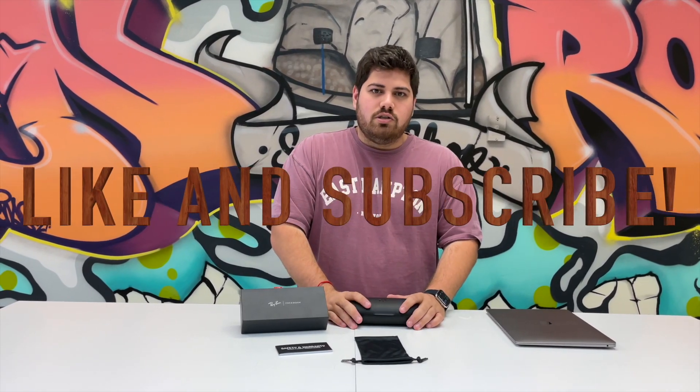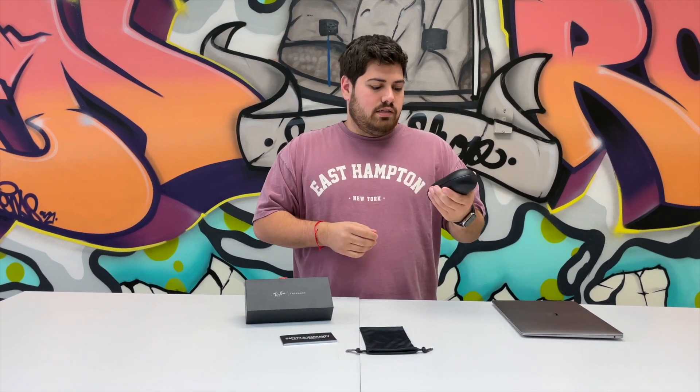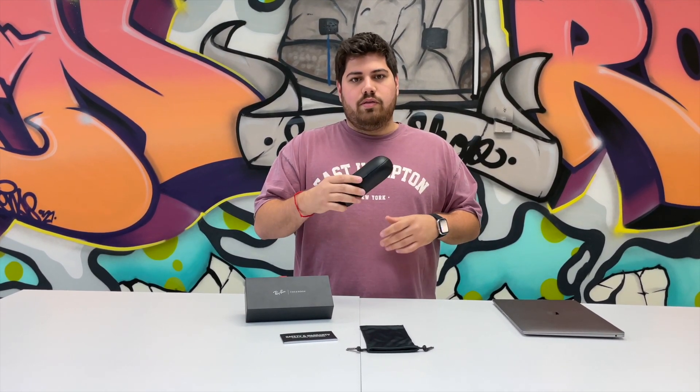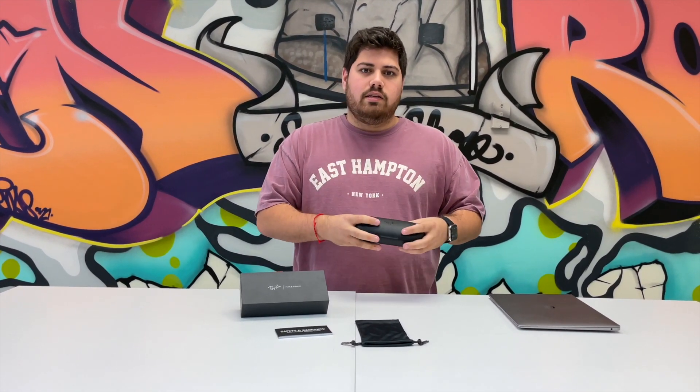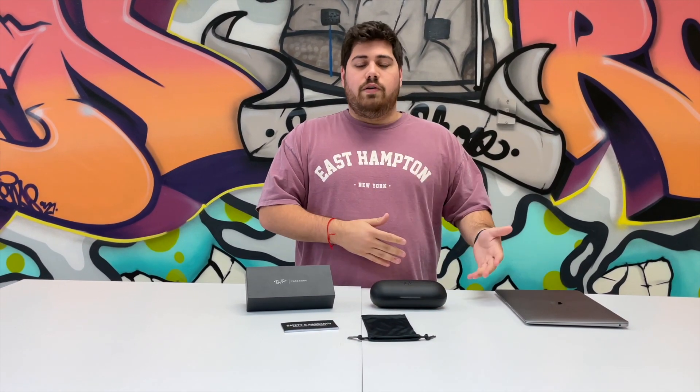Hey guys, Alex here at FFM Research. Today we're going to be going over the Ray-Ban Facebook new glasses, the Wayfarer glasses they came out with. They can take photos, they got cameras, they can take video. And the reason we're going to do this review is just because it relates to Facebook stock.